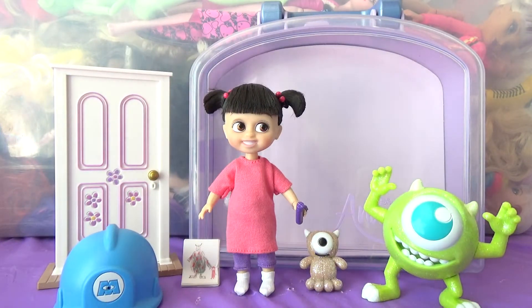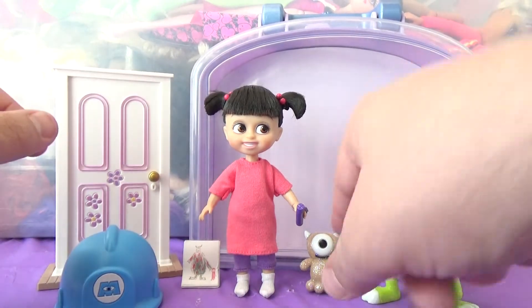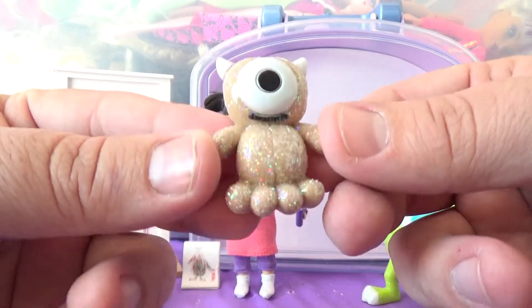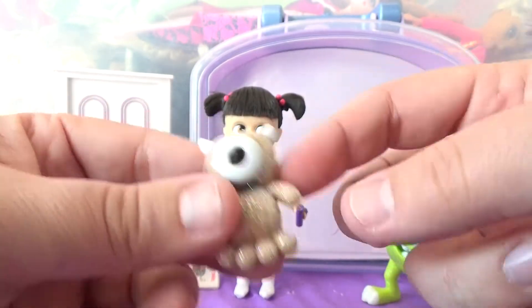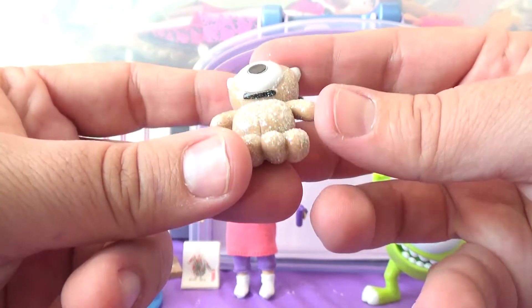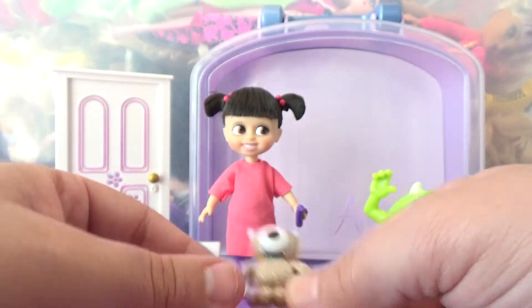Here she is out of the box. A couple things I wanted to show you first. We have her little stuffed monster teddy bear. It is covered in glitter and the glitter is getting everywhere — but this is so cute. It's got four little legs, which is so funny, and one eye with a horn. It's adorable.